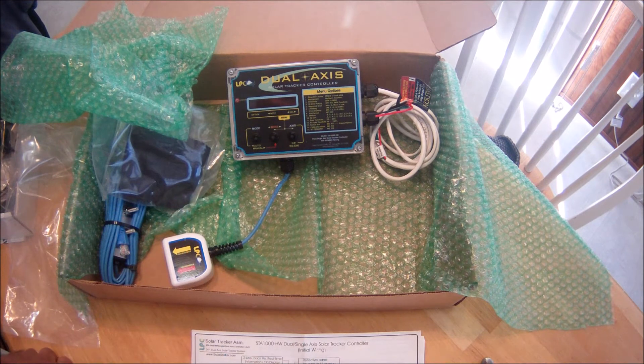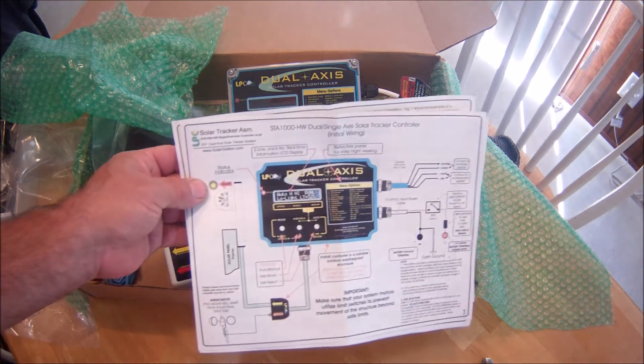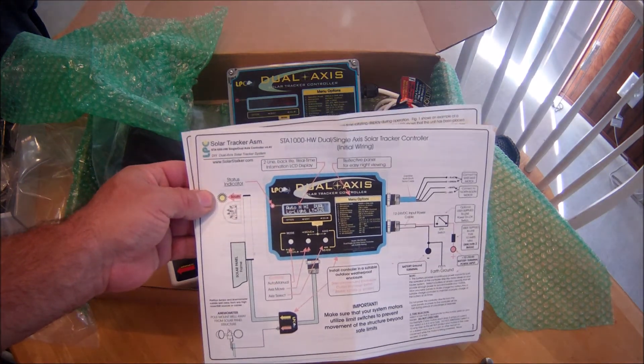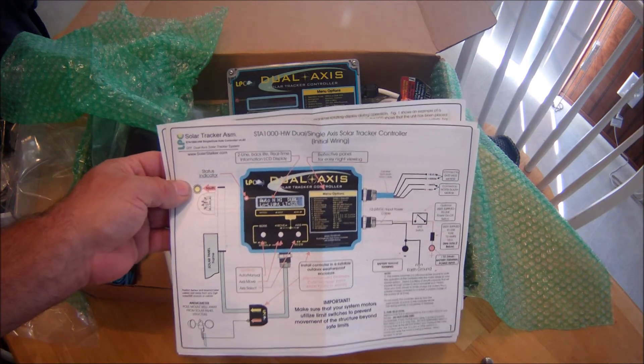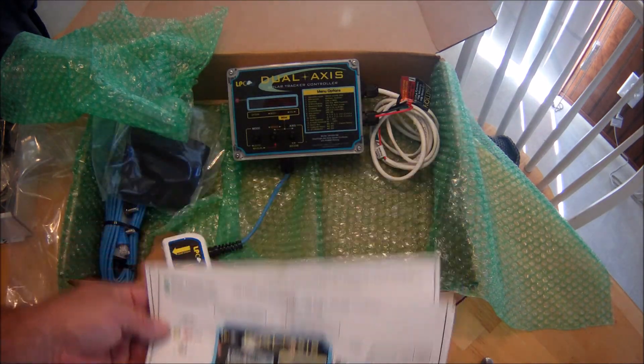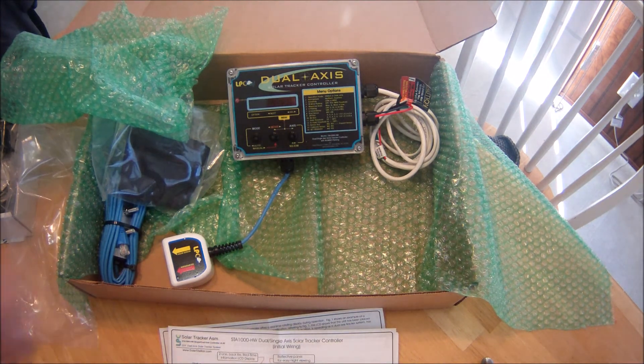That's a sneak peek at the LPC dual-axis wind parking solar tracker controller. There'll be more coming on this unit in the following weeks as I get a chance, and when I do make my move and install all my new solar, this will be part of my arrangement. If you want to learn more about it, you can visit www.solarstalker.com. Thanks for watching — there'll be more on this to come, over and out for now.